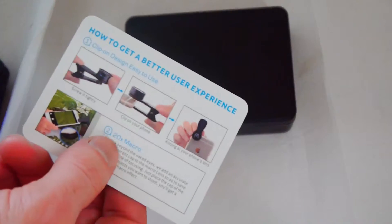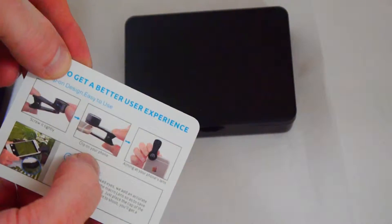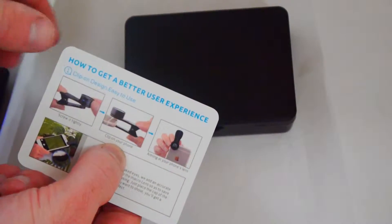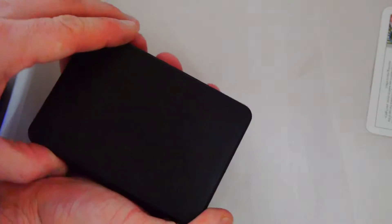So in the box we have instructions on how to get a better user experience: screw it tightly, clip it on your phone and aim at your phone's lens. And this is a really cool little box — I like this. I wasn't expecting this. I just thought it would just contain the lenses. This is really good because I'm actually going away tonight to a hotel, so it's good to get a little carry case.